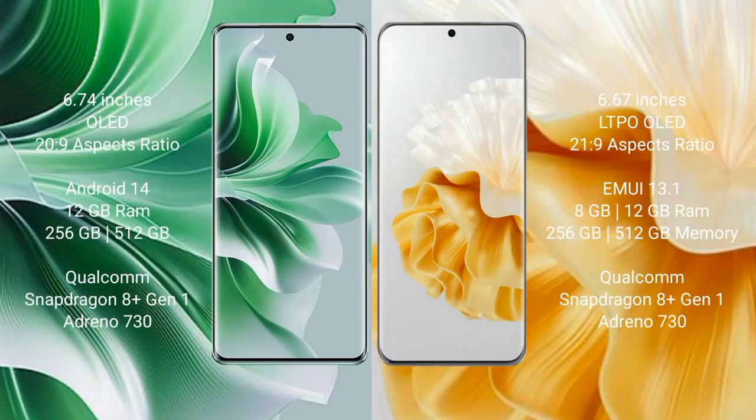OPPO Reno 11 Pro comes with a 6.74-inch OLED display and an aspect ratio of 26:9. Huawei P60 Pro comes with a 6.67-inch LTPO OLED display and an aspect ratio of 21:9. OPPO Reno 11 Pro runs on Android 14, while Huawei P60 Pro runs on HarmonyOS.